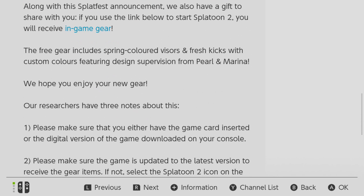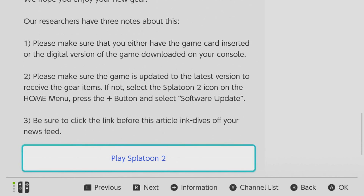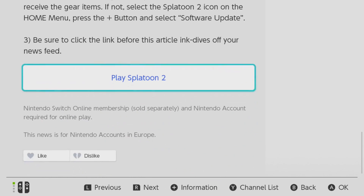If the article hasn't appeared in your newsfeed, what you might have to do is unfollow the Squid Research Lab, restart your Switch, re-follow them, and restart your Switch again. Hopefully then the Springfest post will appear in your newsfeed.